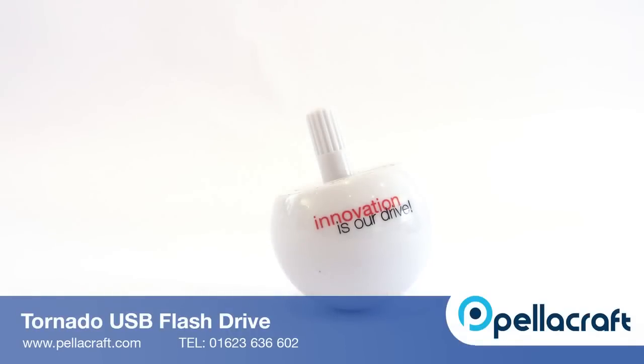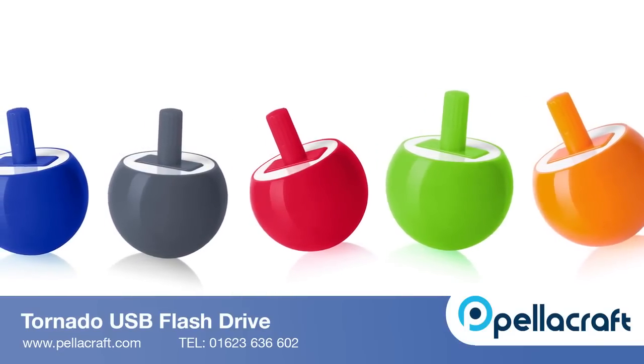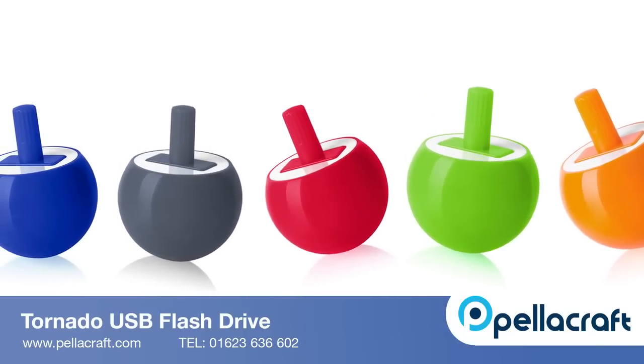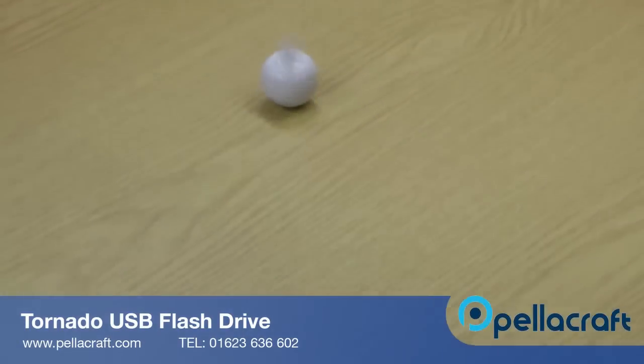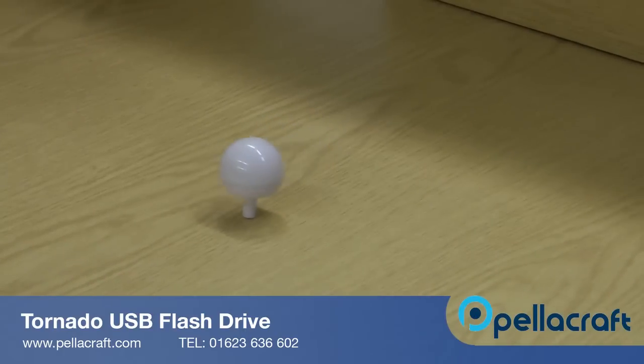Want to give your customers a funky gift that's bound to make them smile? The Tornado USB stick is perfect for that, thanks to its highly unique and fun design. This promotional flash drive can easily be spun on a desk, and it will even flip over onto its head and keep spinning. This really is a promotional item they'll enjoy.